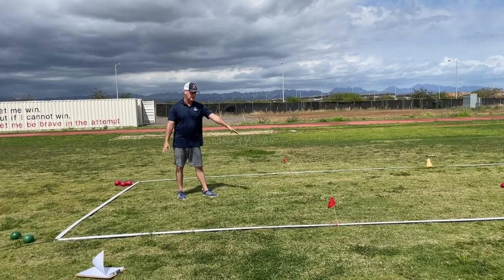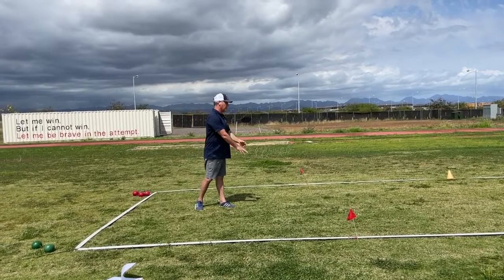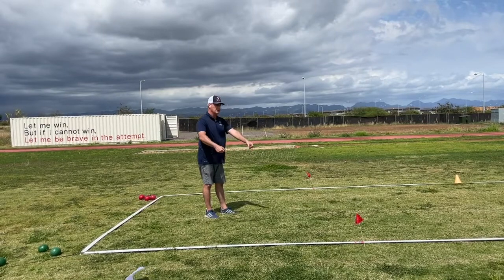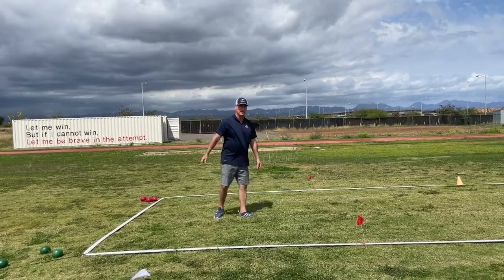The ramp is placed within the area between the foul line and the end of the court. The ball is rolled down the ramp to be placed on the court. We do have the athletes try and directionally place the ramp, and this is in place for athletes who are physically unable to actually roll the bocce ball.